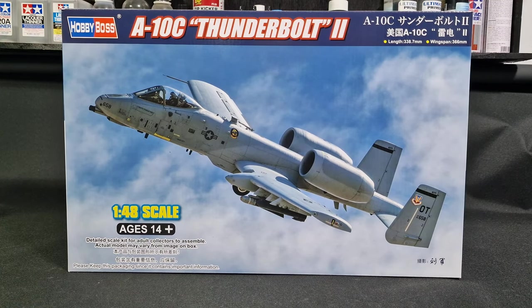Hi folks, my name is Darren from RC Scale Models, and today I'm back with another kit — this is Hobby Boss's 1/48 scale A-10C. Let's take a look inside this one.